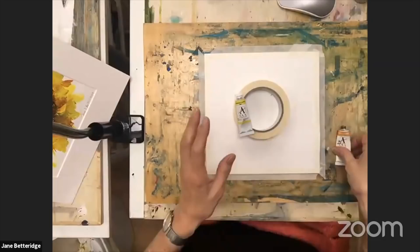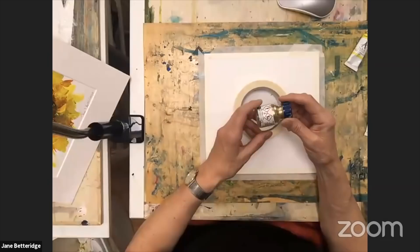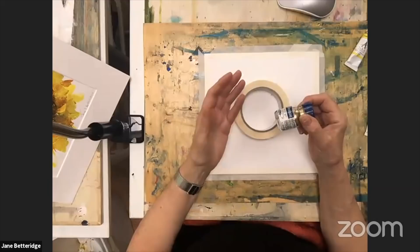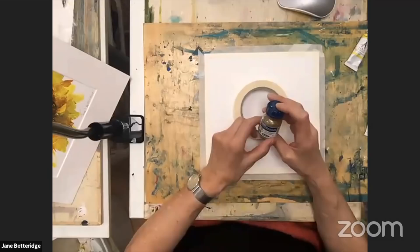To make it even more interesting, I'm adding some gold. You can add gold acrylic, gold ink, or gold watercolour — you can get that actually. I'm using gold powder that you just mix with a bit of water; it's a really nice thing to have and I use it a lot. If you haven't got any, you'll see just how good it is, and it might whet your appetite to buy some.